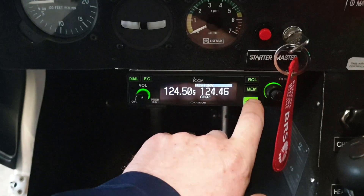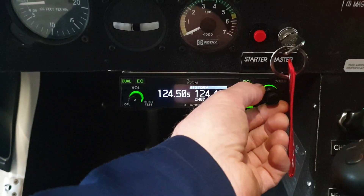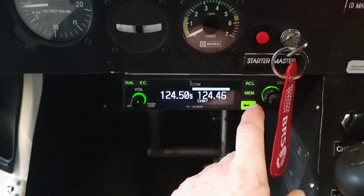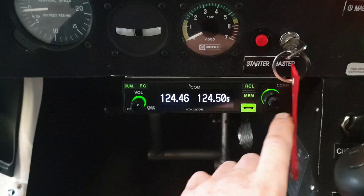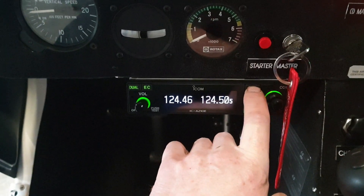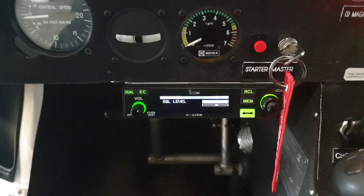Recall also keeps the history of what you've used — generally we won't use that. This larger dial is called the O-dial, and this is the flip-flop just to change over. If we hold recall for two seconds, we get into the menu settings.